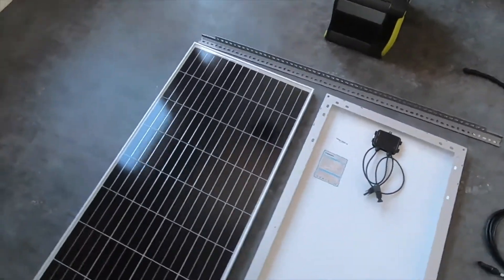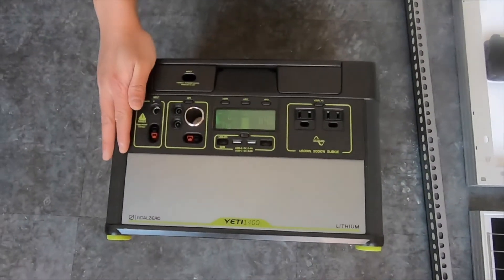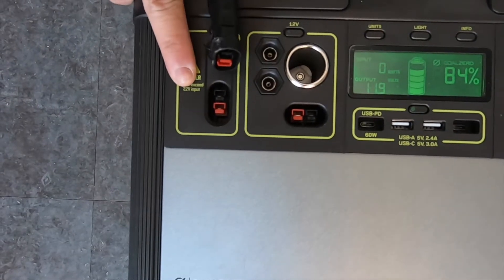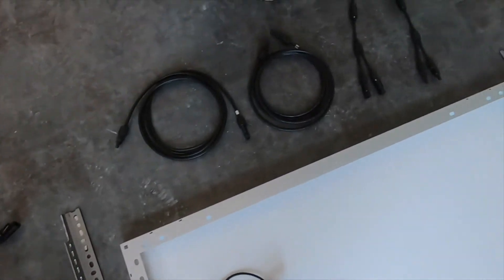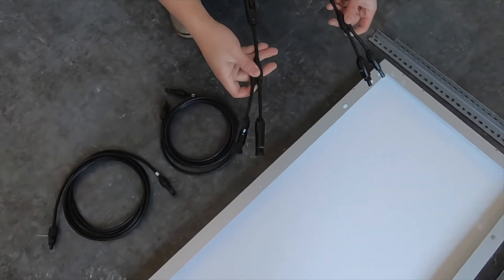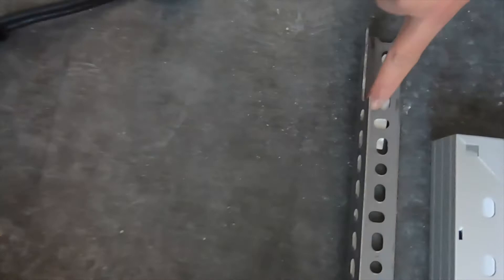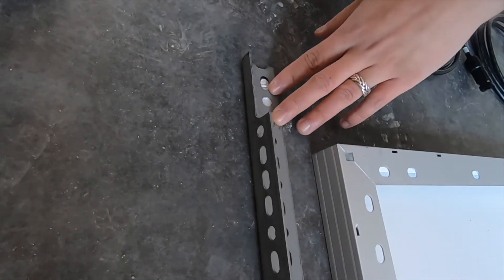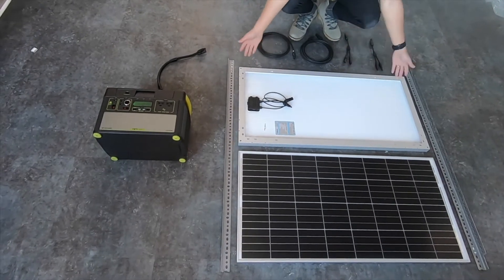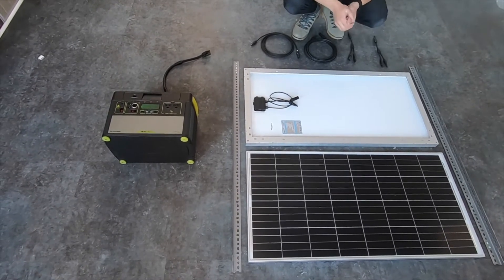Quick summary: to get these panels to the roof of the camper, we have the battery and charge controller with the Anderson port that plugs directly into the Yeti. The other end plugs into the extension cords, which then plug into the cables that wire the panels in parallel, which then connect directly to the solar panels. For mounting, we have simple crossbars with convenient holes. All we're going to do is mount the solar panels onto these crossbars, put the whole thing on top of our roof racks, and screw them in.